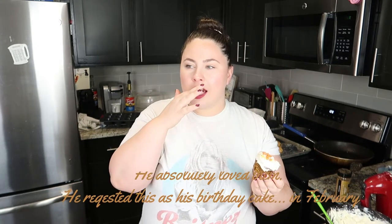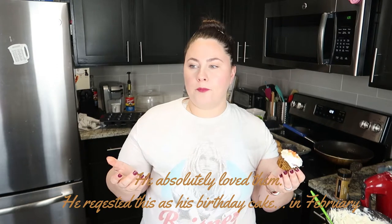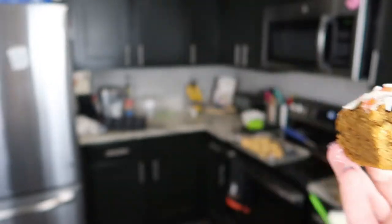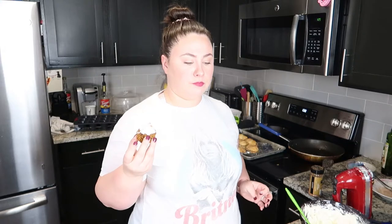Let's taste test, shall we? I'm really excited. They didn't stick too much to the liners, so that's good — these are cheap liners so I was kind of afraid of that. It kind of just reminds me of a spice cake. My husband's gonna love this — that's his favorite type of cake. But it's got a little bit of a gingerbread vibe to it. It's not very pumpkin-y at all. Super fluffy, moist, good icing. It's a win for sure. The sprinkles are very crunchy and the cake is so soft that it's a little unbalanced.